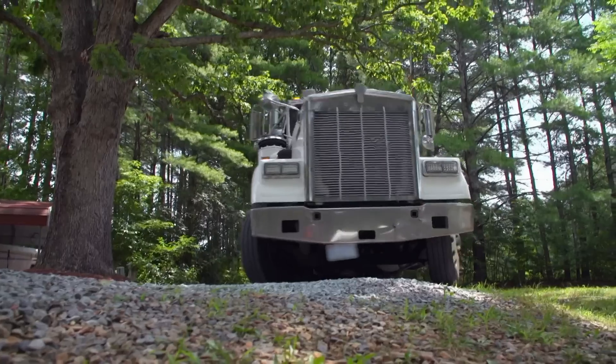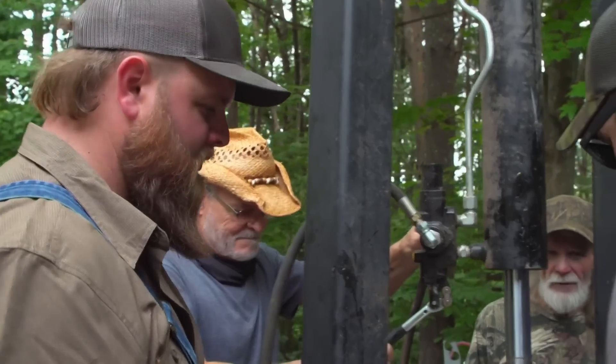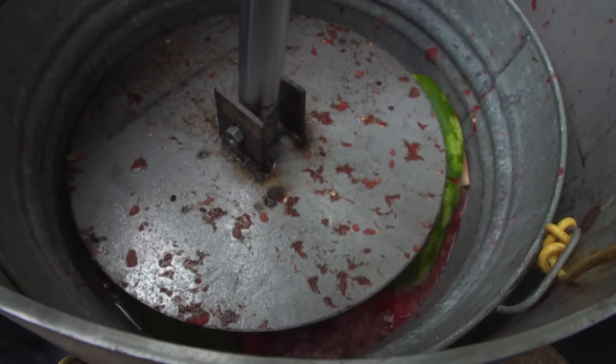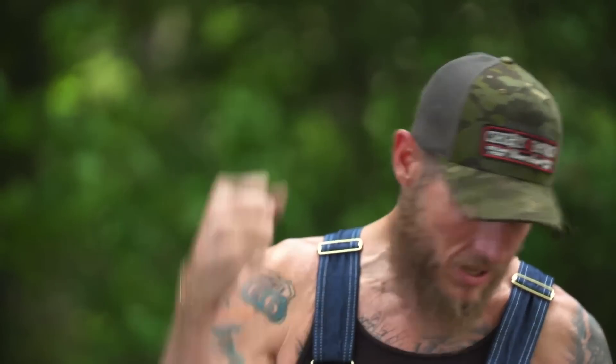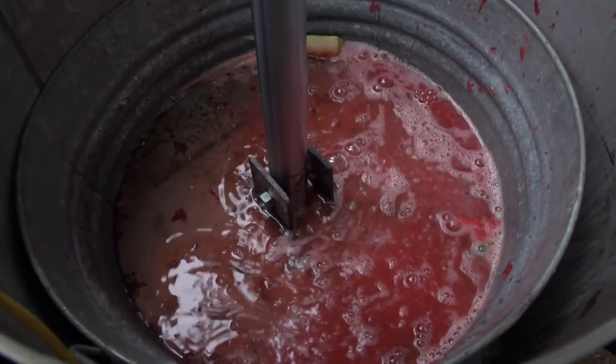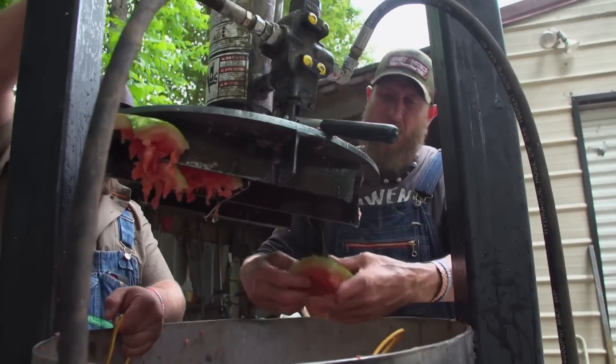Now that the fruit crusher is going, this thing not only mashes watermelons — it'll mash anything they need. They fire it up and the watermelon juice flies everywhere; if you mash it down and hold it, it squirts eight to ten feet straight up. They slow down as it starts squeezing. It works awesome, cuts their time down, and has a ton of power. The stuff only needs to be busted up enough to get juice out of it — that's all they really need.